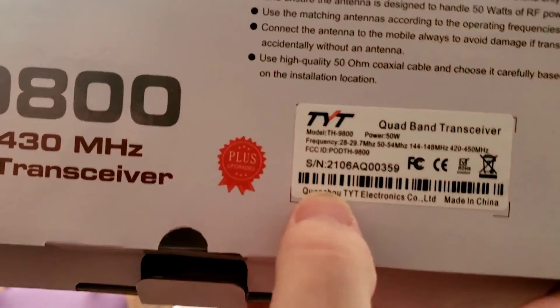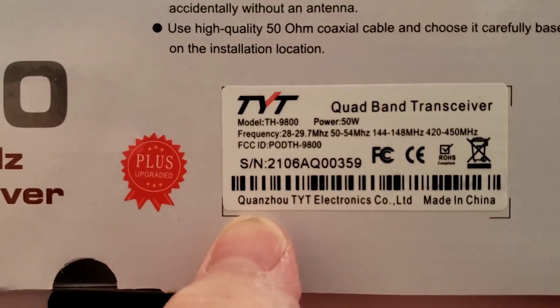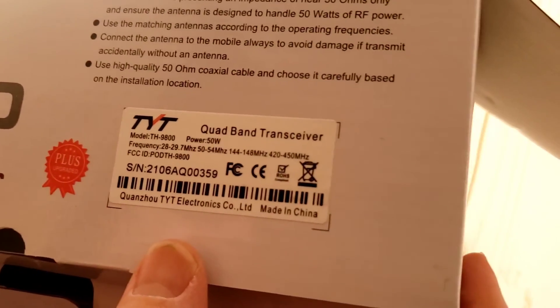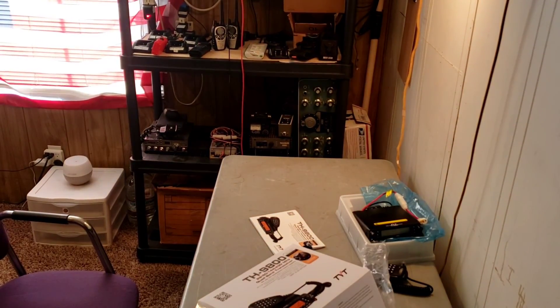Not sure how to pronounce the brand — TYT Electronics. All right folks, have a great day!